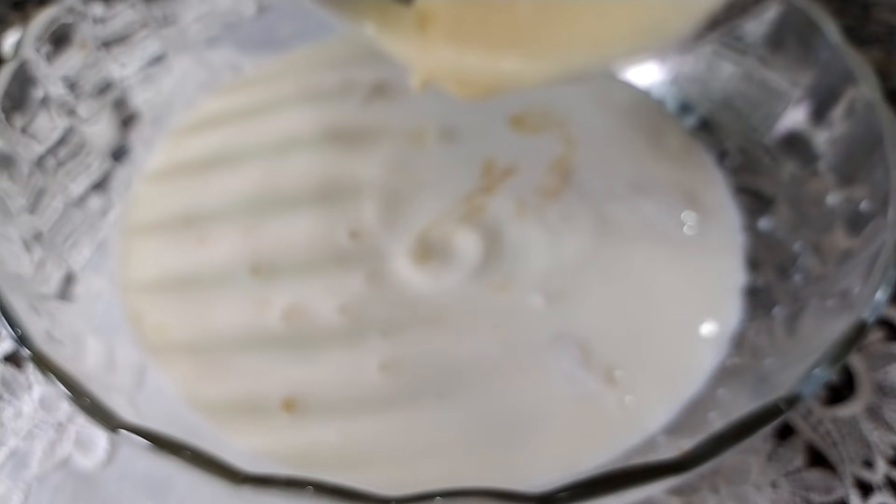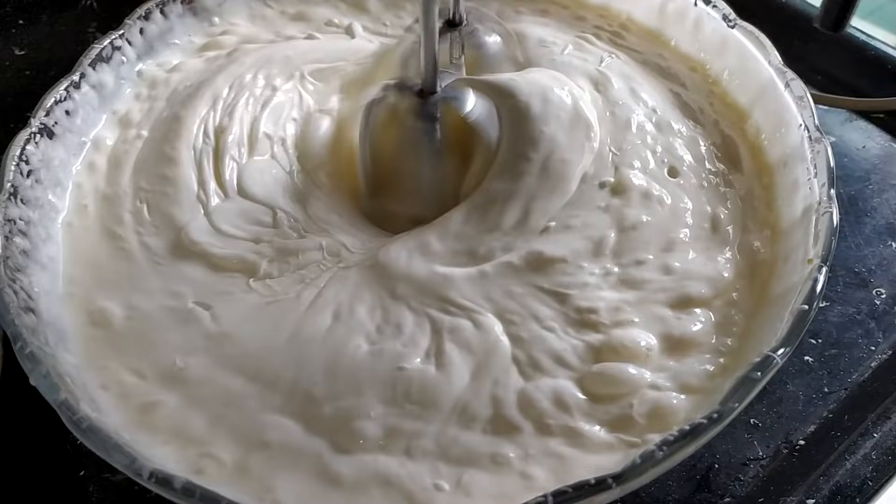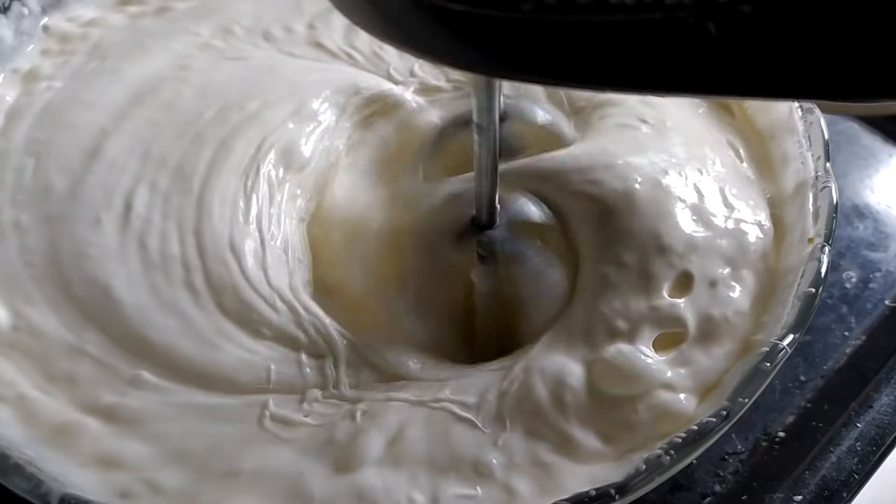Desse jeitinho que eu vou fazer, vai ficar com mais gosto acentuado de chocolate branco, pessoal. Por isso que eu fiz esse processo. E agora é só bater tudo muito bem, até ele dobrar de volume, que nem ele tá aí, pessoal.